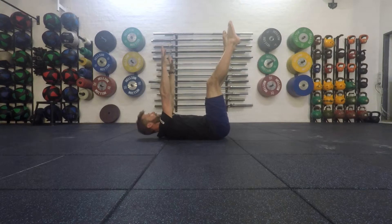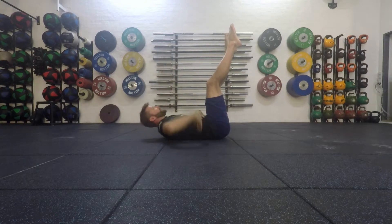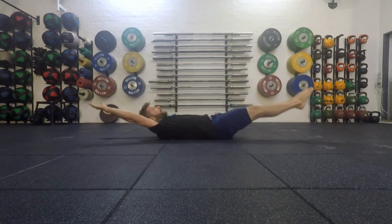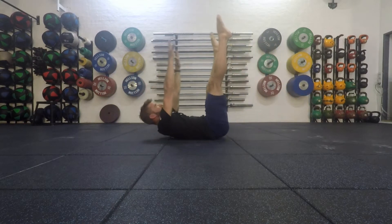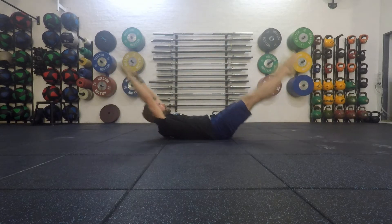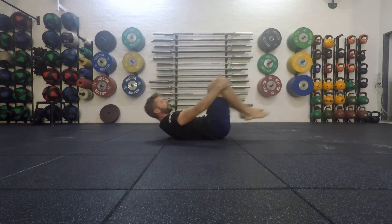Keep tight in this position. What I want you to make sure is the lower back is on the ground. We're nice and tight, and from here we're going to lower down into the hollow body position, then lift back up again. Lower down, hollow body position, lift back up again.